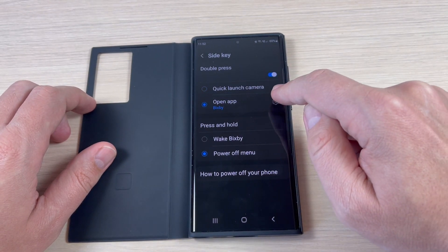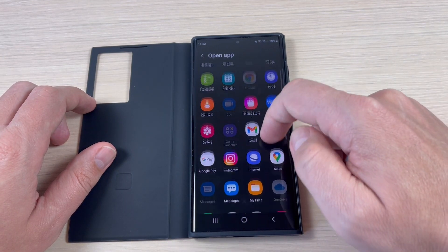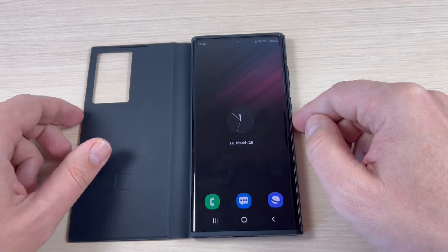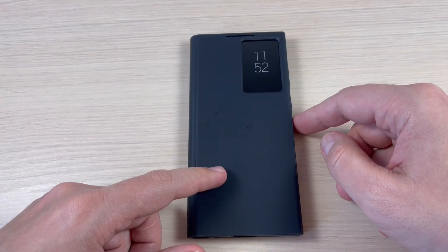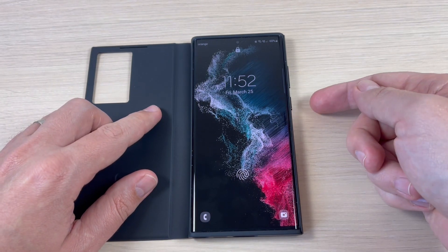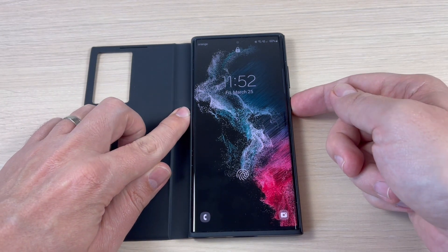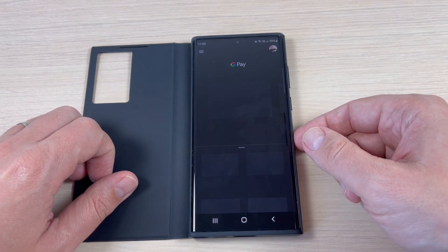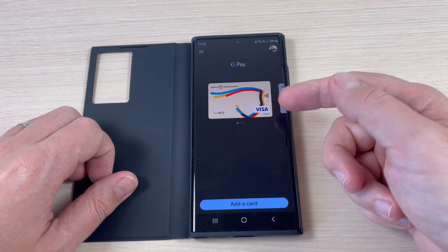Press here and then press the settings icon, select Google Pay. Now just exit, close the cover, open the cover again and double press on the side key.